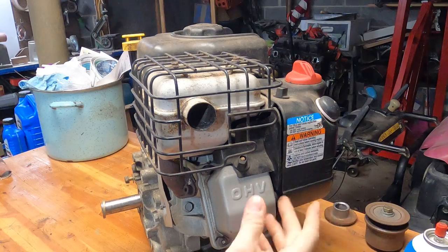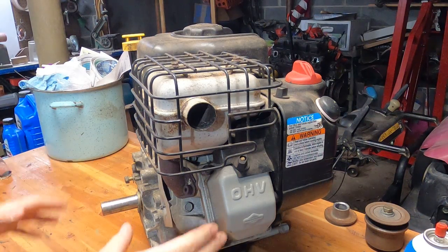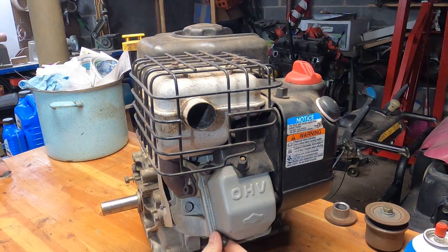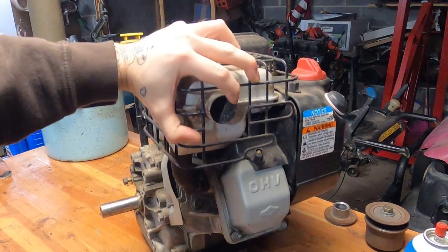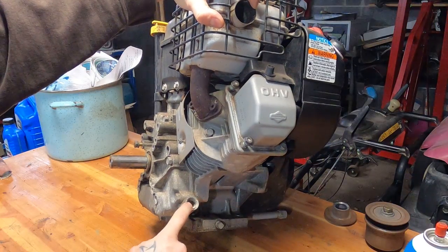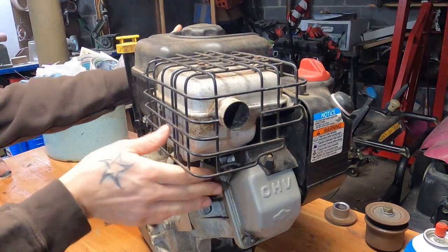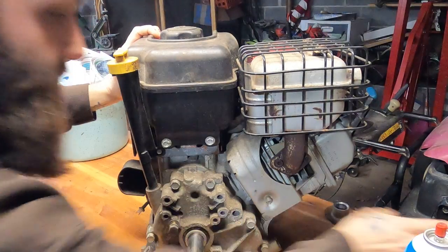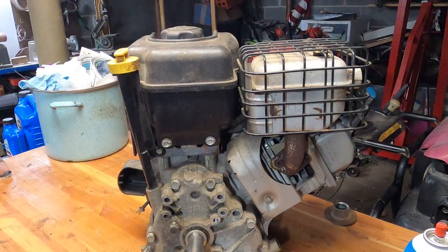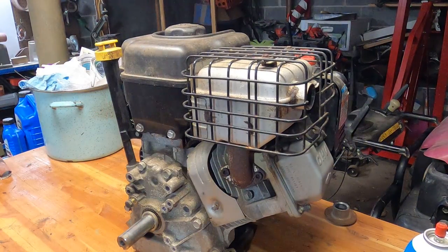The guy we bought it from took it to a small engine shop and they told him it's blown up. As I'm crawling over this thing, various parts have already been taken off. This valve cover is loose so I'm guessing they were in there. It's missing both of the oil sights. Long and short of it, we're going to tear into her tonight and figure out if it's a valve train issue — which I suspect it is not — or a connecting rod, which I suspect it is.